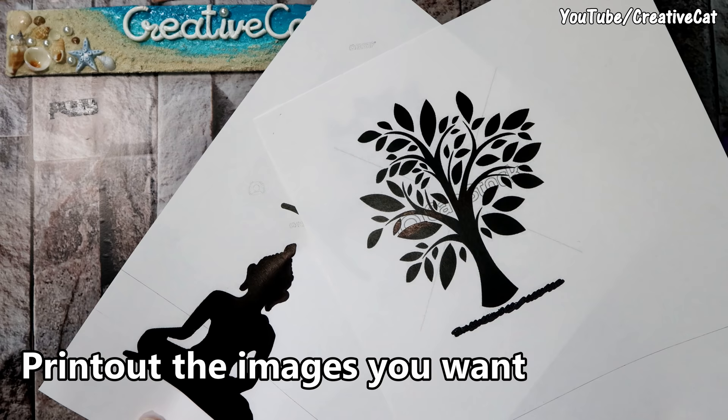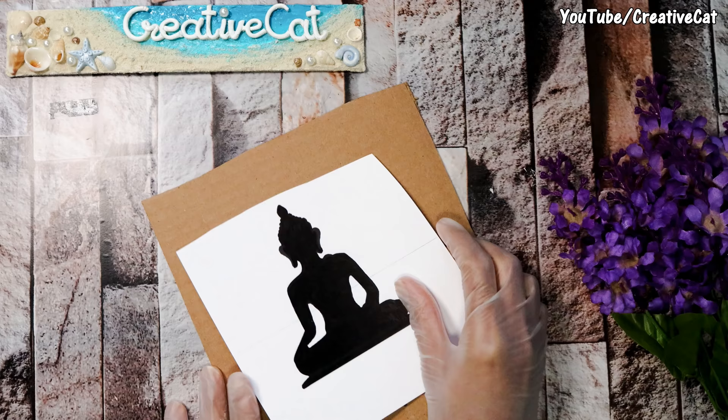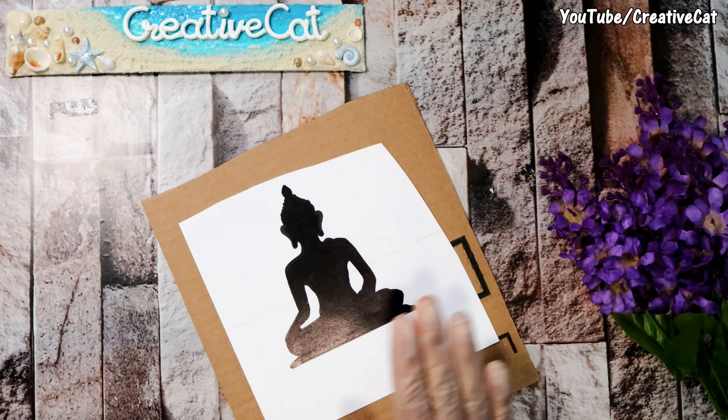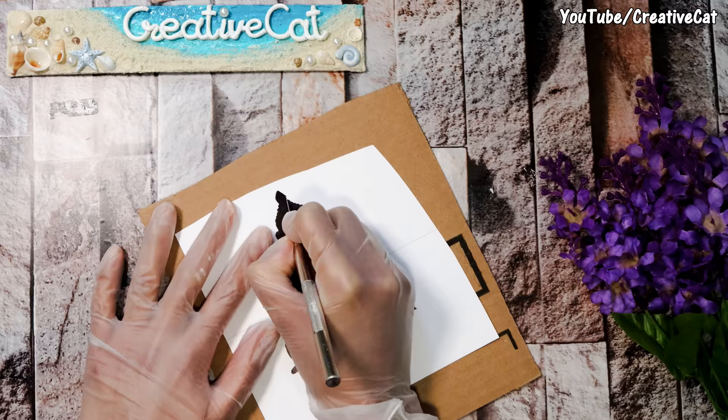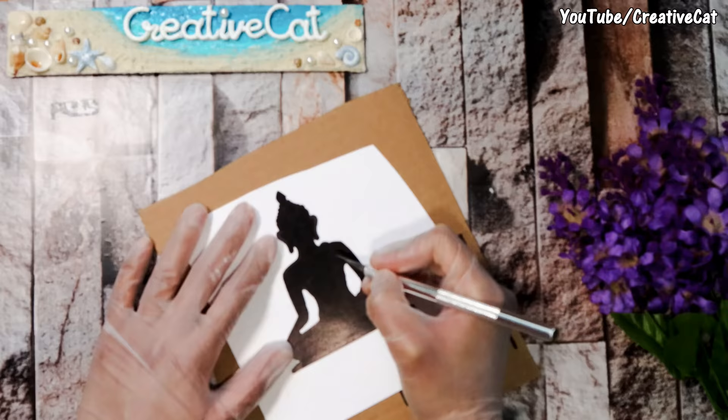Get printouts like this — you can Google 'Buddha' or 'tree silhouette' and you will find similar images. I am using a precision knife to cut it; it works best for this kind of work. You will find a link for this and other materials in the description box below.